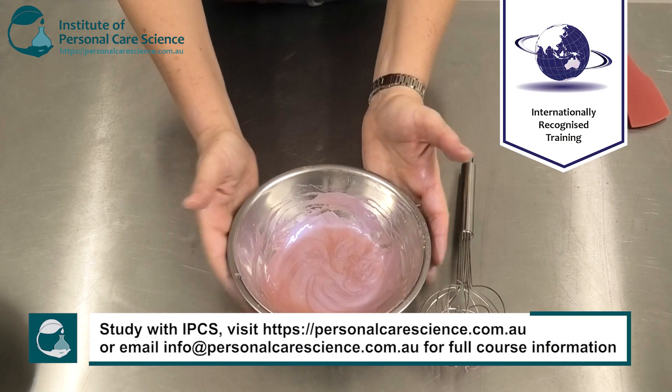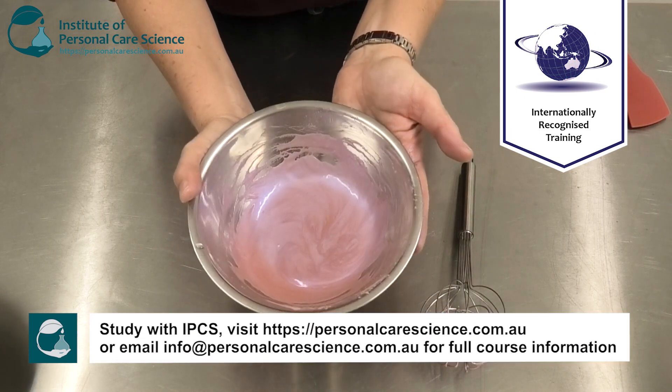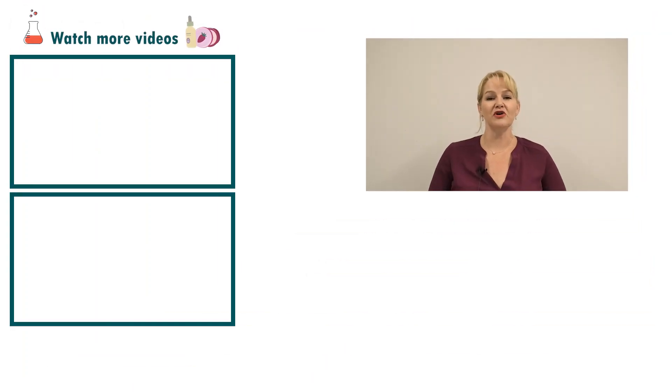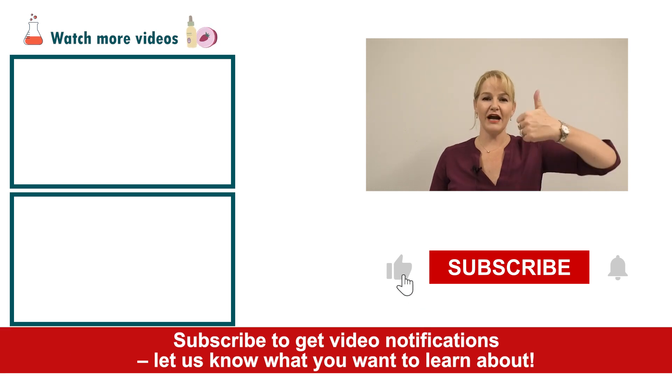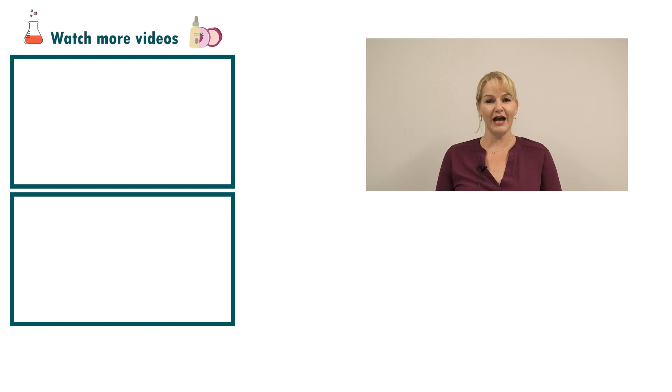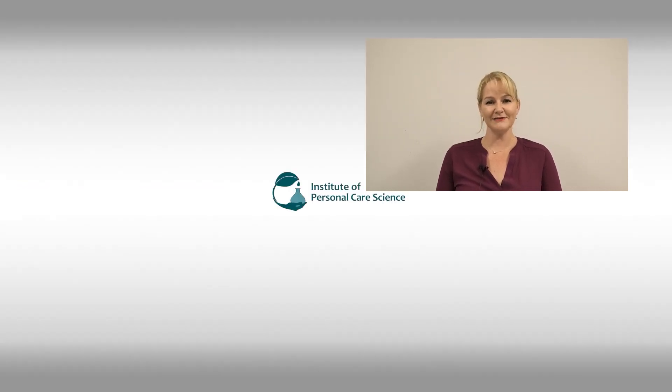Then you would just check and adjust your pH and you have your strobing cream-gel. Just remember, you need the right type of pigments to get this amazing strobing effect. I've also used Easy Moles Plus to make it a cold-processable product, and the Flora Esters K20W Jojoba to give a nice water and wear-resistant finish. Please give the video a thumbs up, leave any questions or comments below, and subscribe to receive notifications about all our videos. Happy formulating!